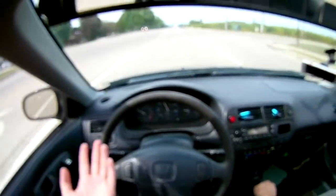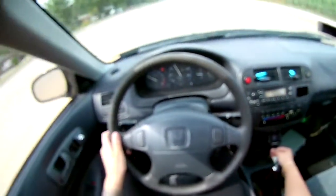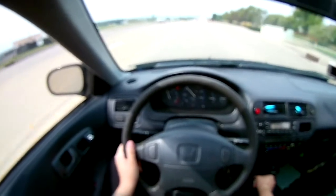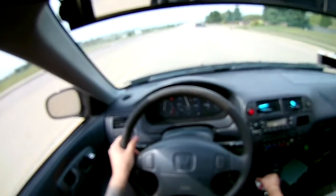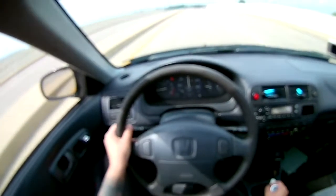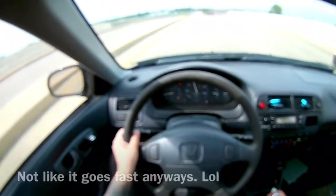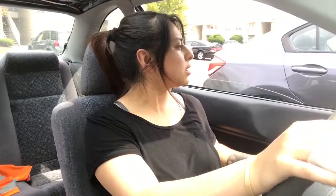To bang gears in the Civic or to not bang gears in the Civic? Hmm, change my mind. There's a lot of cops over here. Damn, that's hot as fuck.